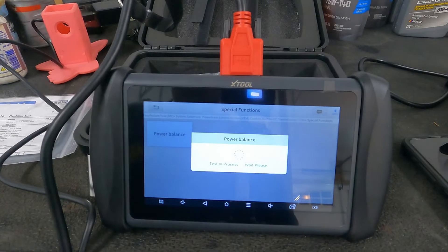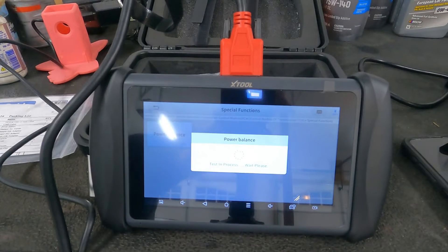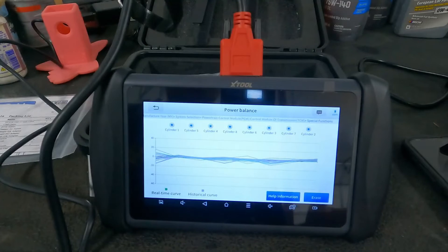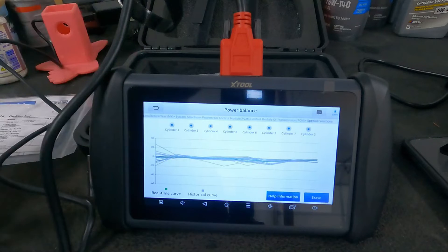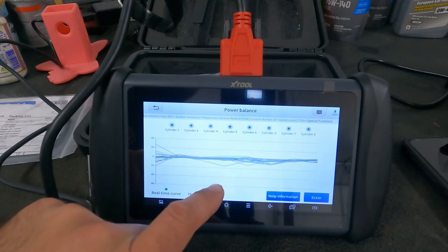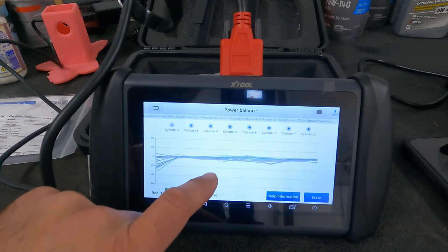Let me go start the car. In power balance, what you're basically going to do is disable one cylinder at a time — you'll hear it drop out and then you'll see it drop out.